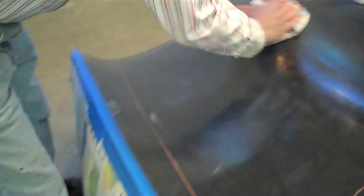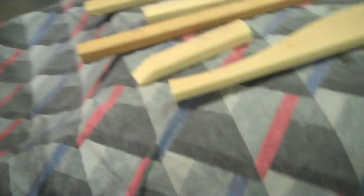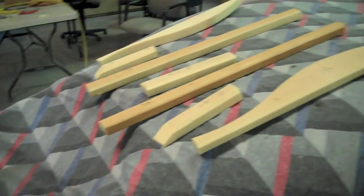Once this is all waxed up, we'll spray it with some PVA, and once the PVA dries, we'll be ready to start laying down our layers of S-glass, then the reinforcing ribs that we have lined up here on the hood, and then we'll be putting some shredded mat over that and putting the bag on it, and then applying a vacuum.